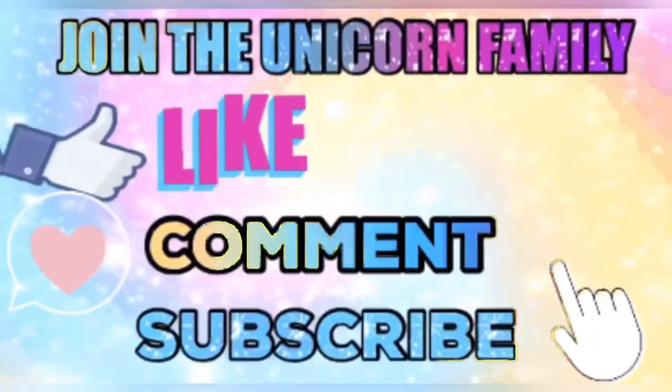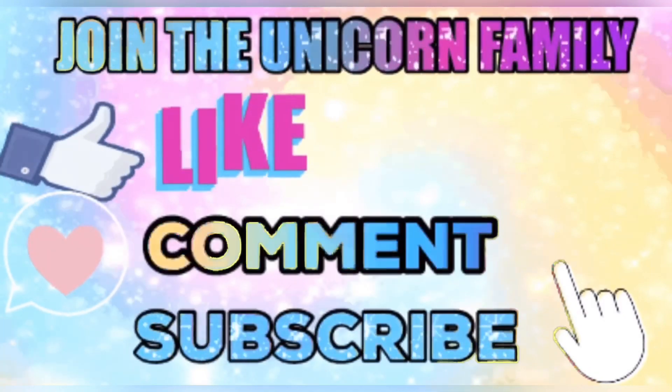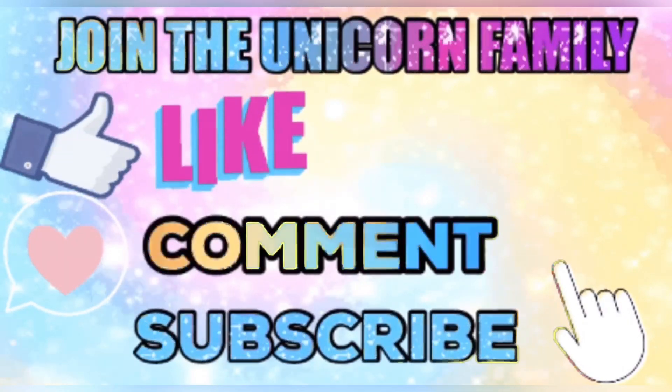Welcome back, unicorns, to another video! In today's video I'm going to be unboxing this package, so if you want to see what I got and all the information, stay tuned. This is going to be a little unboxing of the PR that I got in the mail, and I'll give you the information before I open this package.